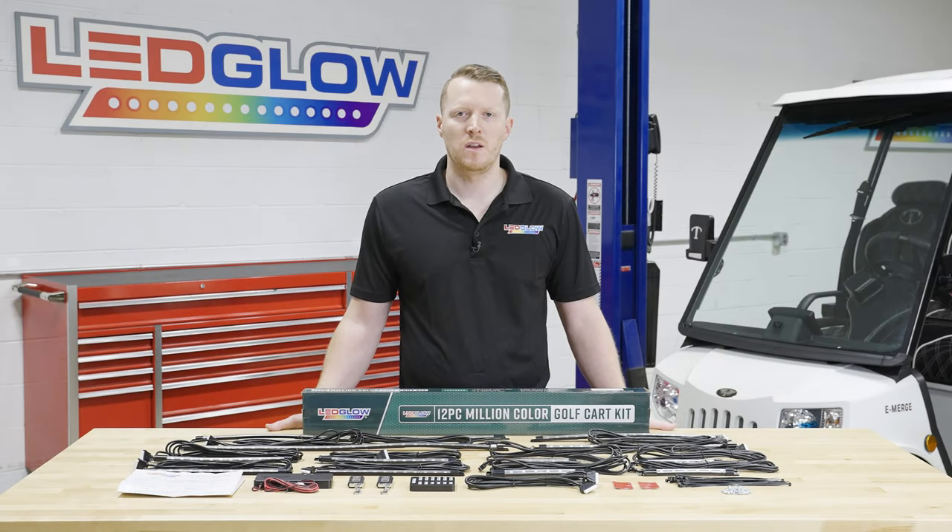Hi, I'm Jason from LED Glow Lighting. We get a lot of questions about what comes included in the packaging when you purchase one of our lighting kits. So today I'm going to walk you through what comes included in our 12-piece Million Color Golf Cart Lighting Kit.